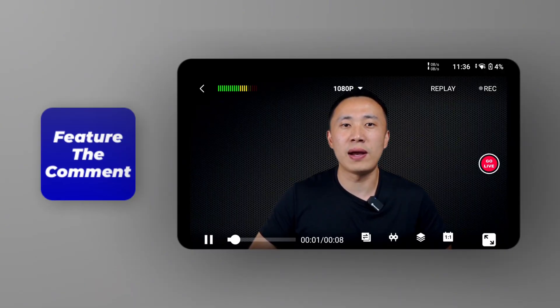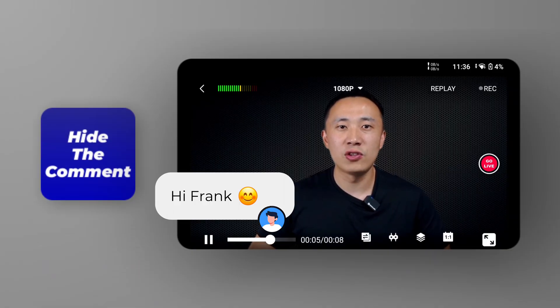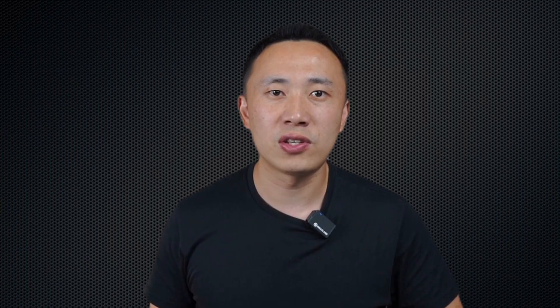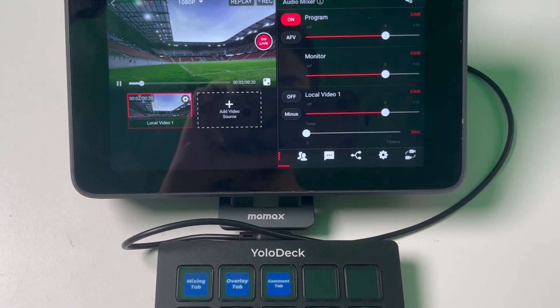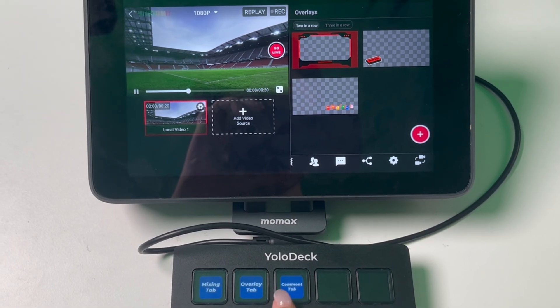Finally, YoloDeck also supports the Feature or Hide Comment functionality, which consists of two separate buttons for featuring and hiding comments. With the Feature Comment button, you can highlight the latest comments from your audience. The Hide Comment button allows you to remove a comment from the display if needed. There are also three quick access buttons: Switch to Mixing Tab, Switch to Overlay Tab, and Switch to Comment Tab. When you press Switch to Mixing Tab, YoloBox will immediately switch to the Audio Mixer Tab. The other two buttons work the same way. With YoloDeck, you can manage your live streams more effectively.